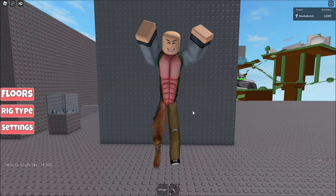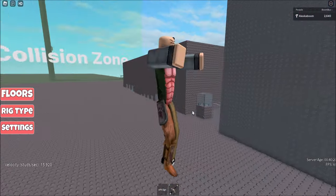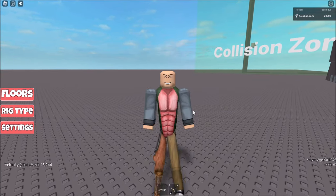In today's video, I'm going to be showing you how to do the hip motion clip. This emote will be able to go up to 8 studs, and the emote is only 50 Robux — definitely a lot cheaper than those emotes that can clip that high.